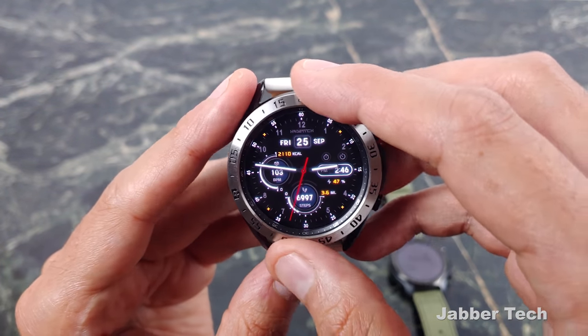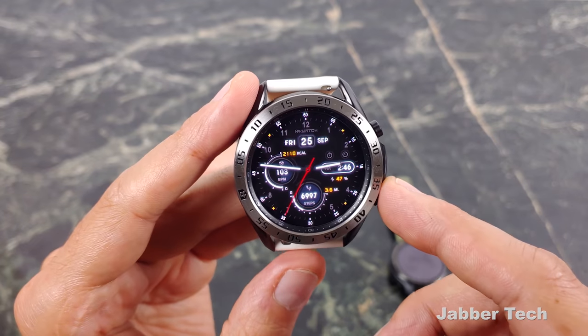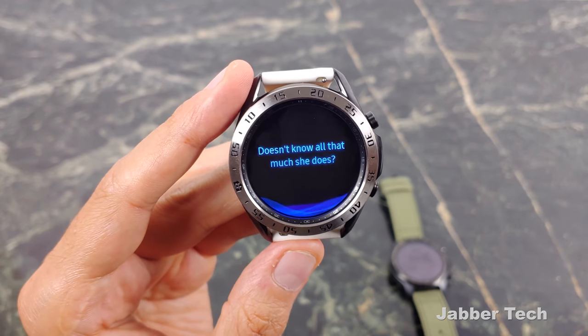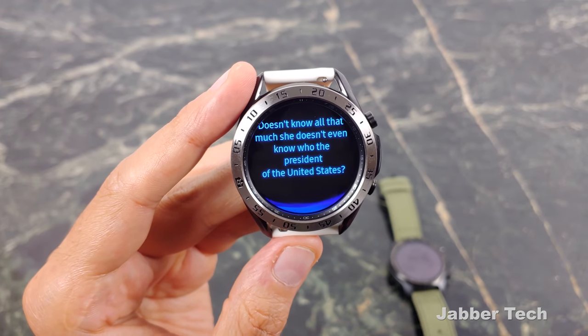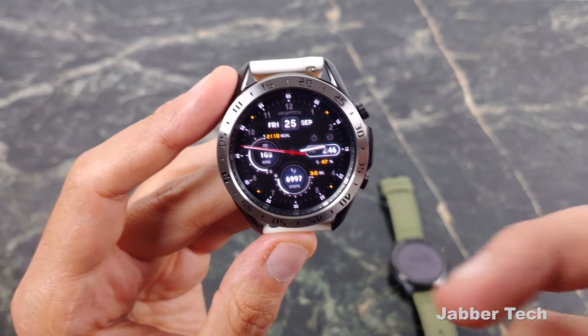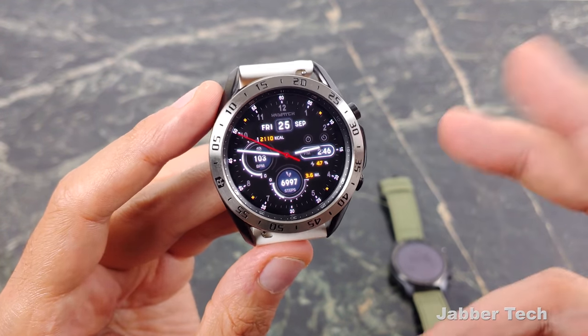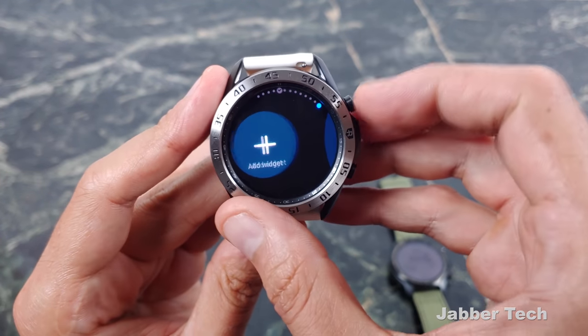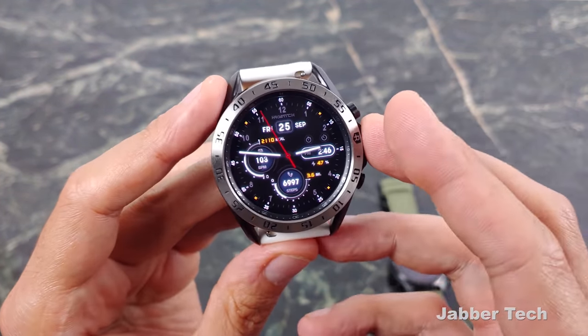You also don't get the Google Assistant on the Galaxy Watch — you get Bixby, and she really doesn't know all that much. She doesn't even know who the President of the United States is. I've said that for years and it's no change. But I do like the Tizen operating system overall — it's really nice, very fluid, with no performance problems.